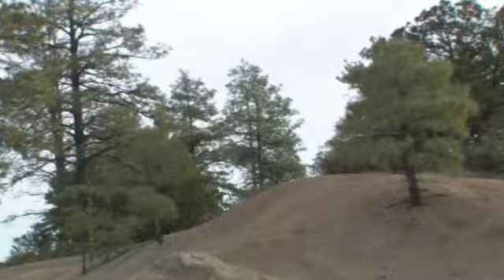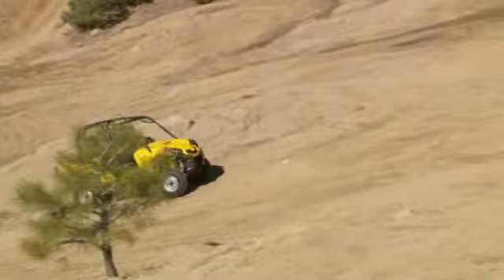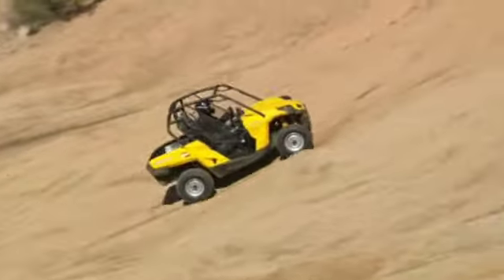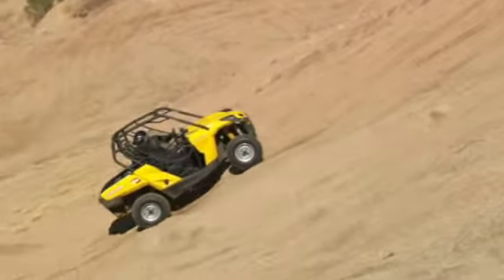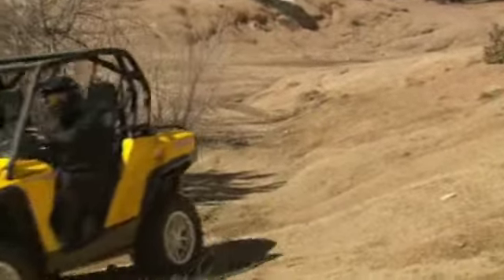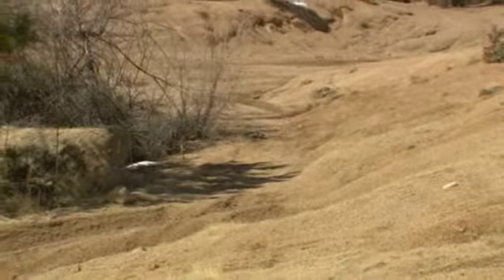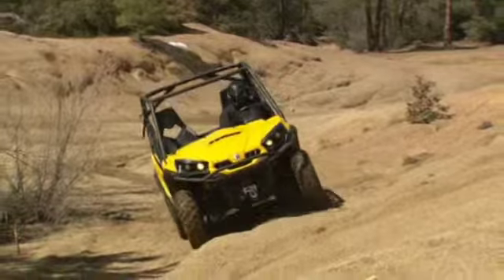Try to avoid steep inclines. If you're not careful, you could overturn when going up or down hills. When climbing hills, drive straight uphill using a steady speed and avoid acceleration to minimize the risk of tipping over. If you feel the slope is getting too steep, stop and go down the hill in reverse while using the brake gradually. Never coast downhill with the vehicle in neutral. Side-hilling is one of the most dangerous types of riding and should be avoided if possible. If you cannot avoid riding on the side of a hill, slow down and do not perform abrupt maneuvers.